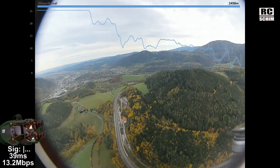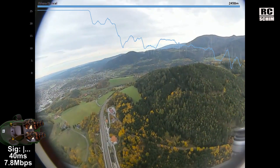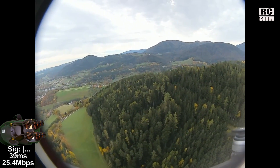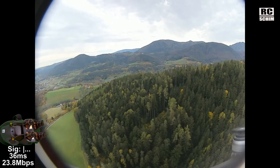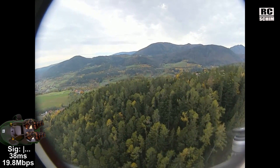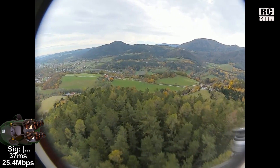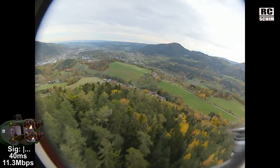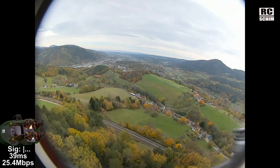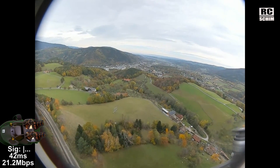You saw the really nice additional gain that you get with the directionals. I do have much more battery time though — I set the timer for 8 minutes and I can easily fly 10 or 15 minutes. Let's fly over the trees a bit. And keep in mind, that's all on 25 milliwatts. Nobody flies 25 milliwatts — except for me of course.